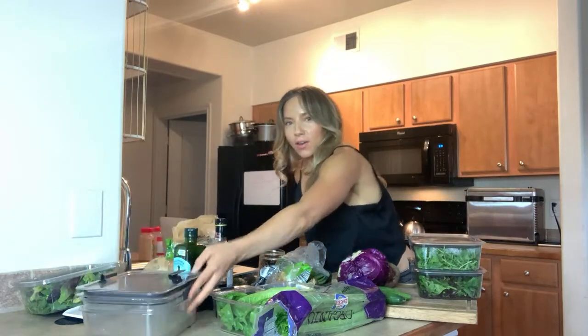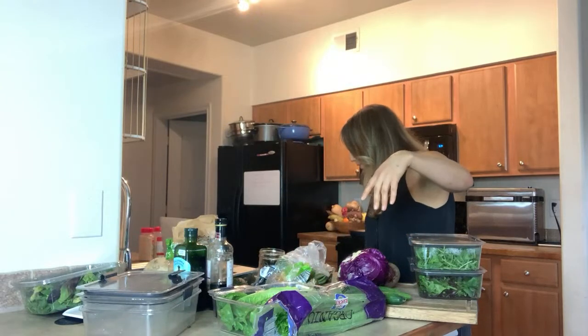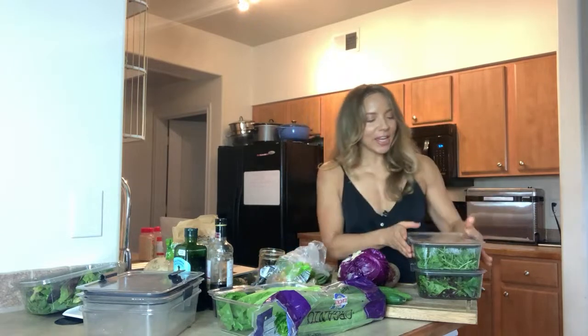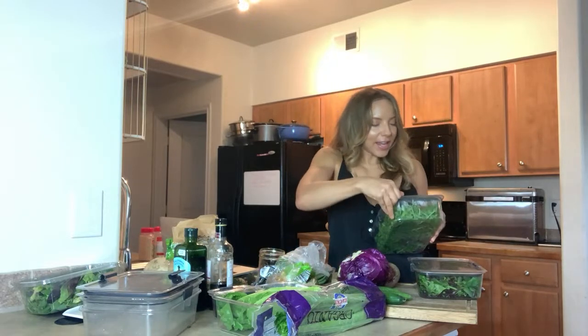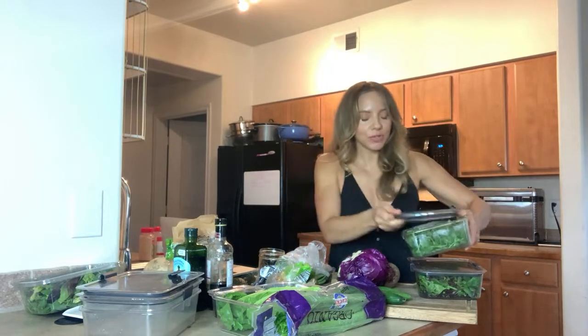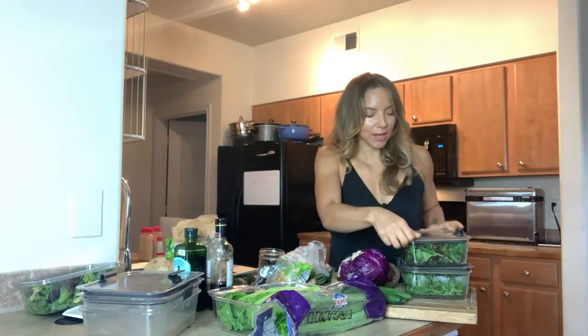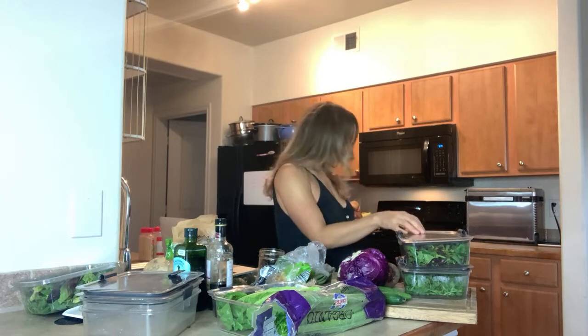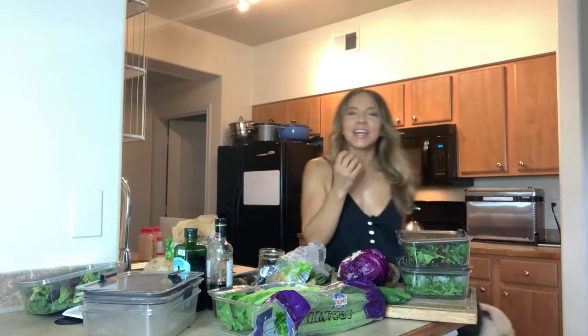The greens I'm using — I'm going to be using some organic romaine, some organic arugula, and I got this from Trader Joe's. I've got a few days left on these so I figured I might as well get some use out of them. I've also got my spring mix here. My dog has a toy in his mouth and he likes to push it against me as I'm doing stuff like this.